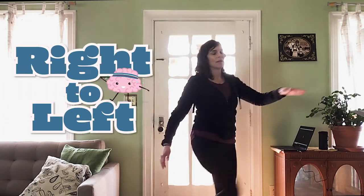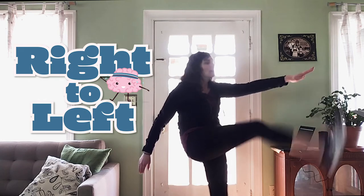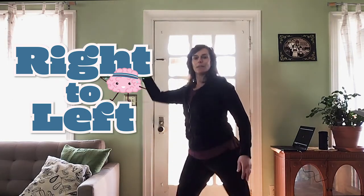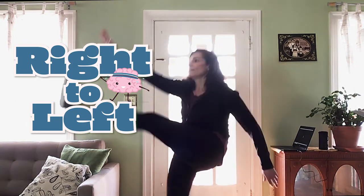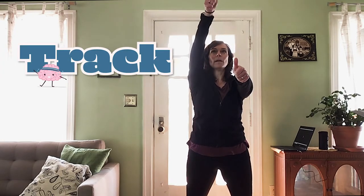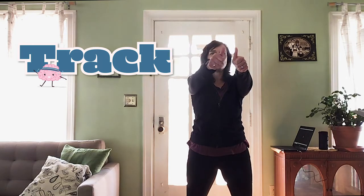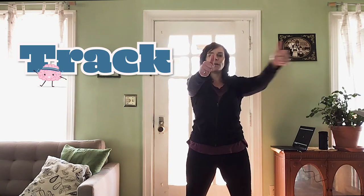And then I want you to connect the two parts — right to left. And touch your toe if you can. And other side, right to left. And touch your toe if you can. Now this next part gets a little bit tricky. Put both thumbs out, and using just your eyes — not your head — I want you to track your right thumb up, down, out, in. And your left thumb up, down, out, in.